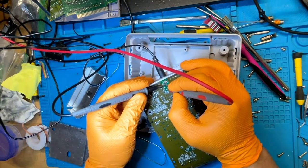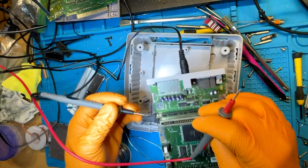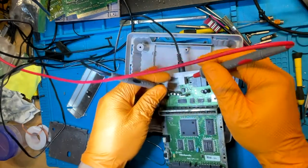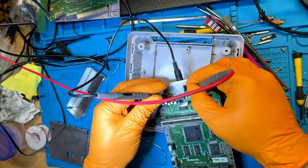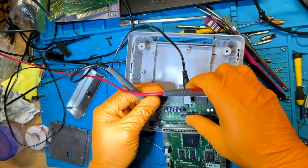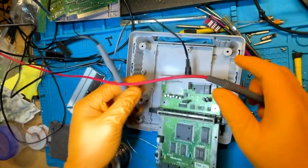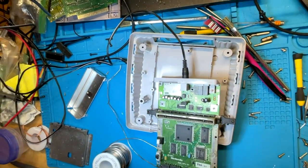We're getting nine volts there, nine volts there through the via. Nine volts at the fuse. So what I'm seeing is the voltage regulator might be bad. Let's change that out and see.